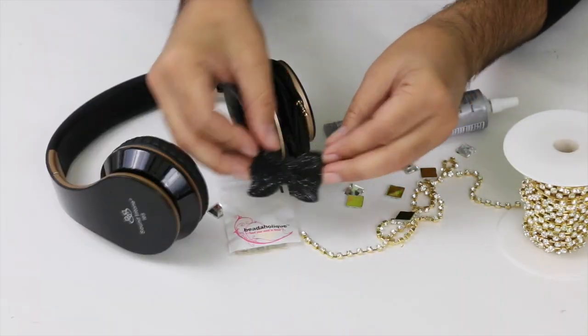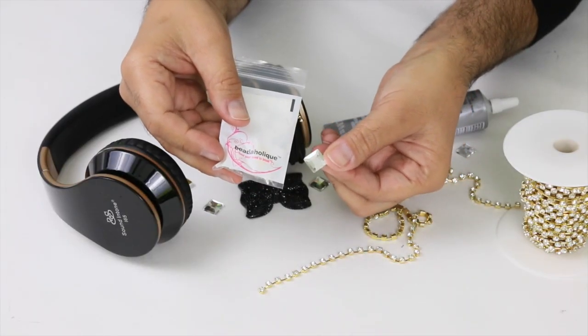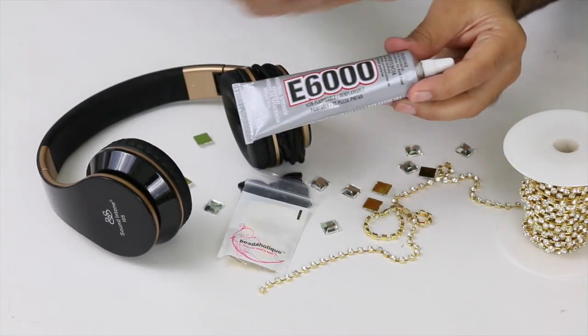We are going to make your headphones and I don't want them to be too crazy — because you're already crazy enough. I've got this beautiful little bow, I love it because it's sparkly cup chain. And then Bida Halik sent me these fantastic little square rhinestones. Show me what to do. This is easy. So we're going to use E6000, my favorite glue.